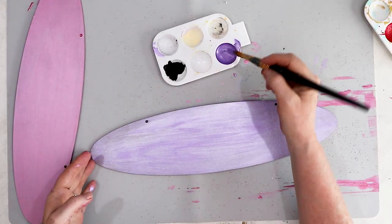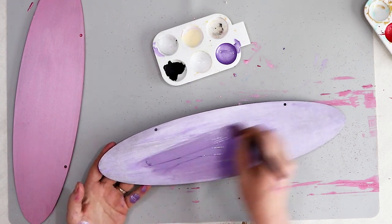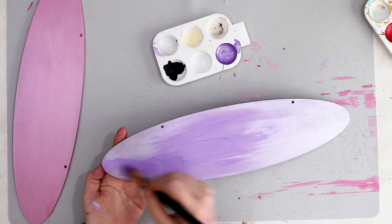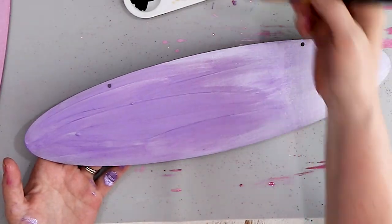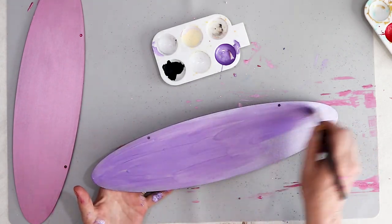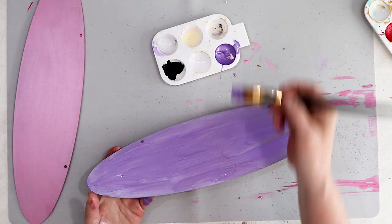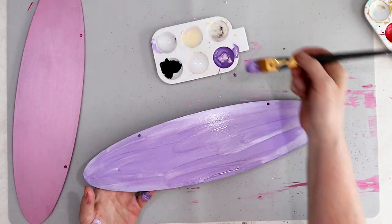My first coat of paint is dry, so I'm going to add a second coat of the purple metallic paint to the stall sign to get a nice thick coat on the sign. You can see that the dry purple paint doesn't have a lot of dimension — there's definitely some shine, but I want it to have a little more dimension, so I'm going to add in some darker purple to give it a little extra something.